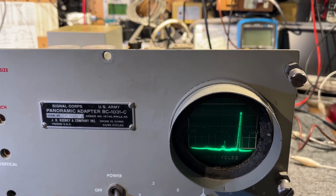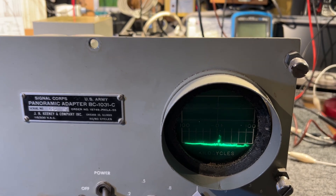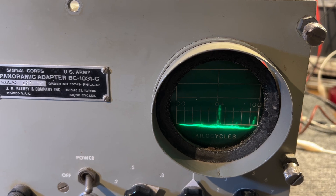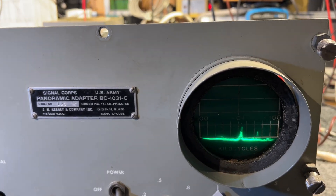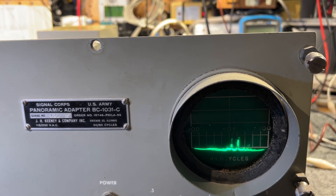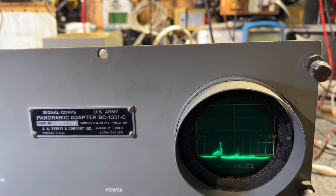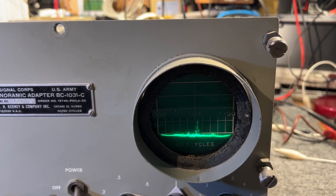I'll keep increasing the frequency and it vanishes off the scale — did you see it moving right at the bottom of the scale? A little peak at the end, and we're at 5.166 megahertz. I think with some cleaning and alignment we should be able to get this functioning reasonably well. We've swept it back down to the bottom end of the scale and back up to center.